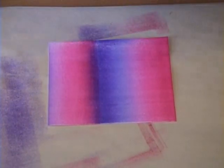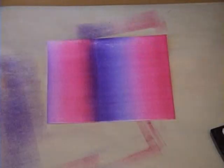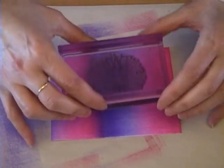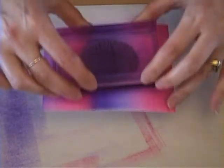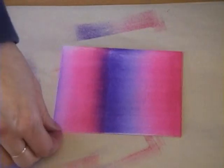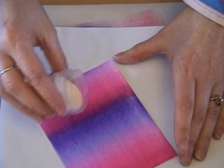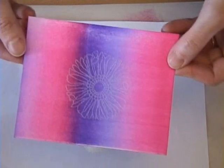The next thing I want to do is take my stamp. This is the flower stamp from the new Paper Trey Friends to the End set. I'm going to take some Versamark ink and load it up, then stamp the flower right in the middle. I'm going to emboss it with clear embossing powder so that I can see where it is.